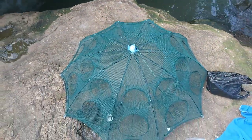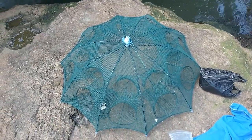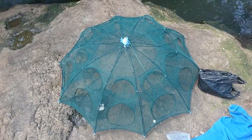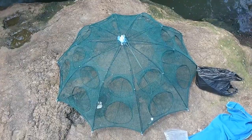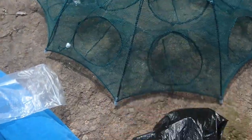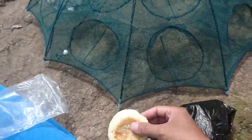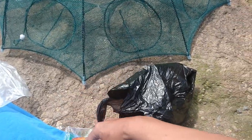Kita akan tes di sungai ini yang berlokasi di Cipanas, Sekar Wangi. Untuk umpannya, kita coba-coba menggunakan kue bolu. Kita masukin dulu.